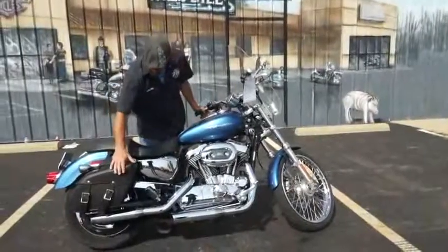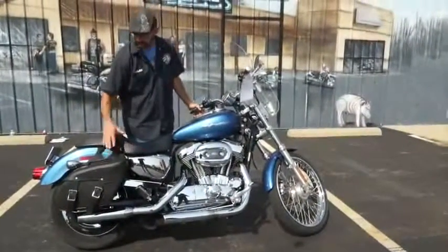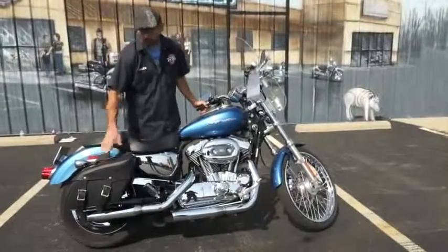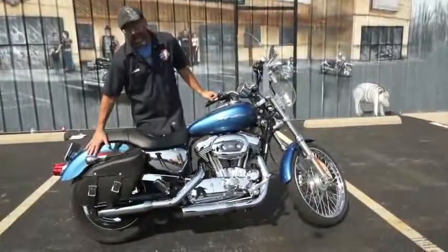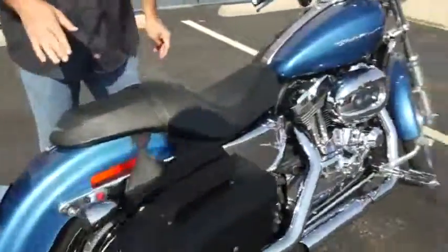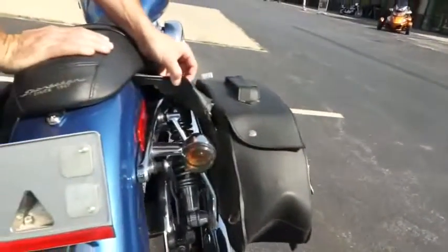You've got the custom throw-over saddlebags with a mounting system underneath so you don't have to worry about those bags rubbing and hitting your paint. They zip off, so it's a quick removable system — you can take them into a hotel room if you're doing a long haul. You've also got a nice detachable mounting system back here so you can get a backrest pretty inexpensively to click on there for your passenger. You can see the grommets here, and the other one's hidden right there under the mount.